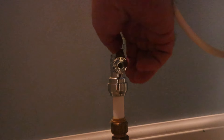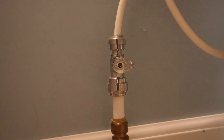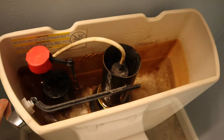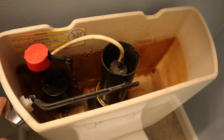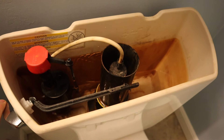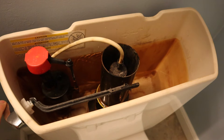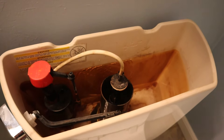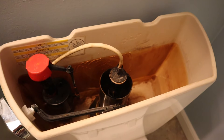First we want to turn off the water, then flush to empty the tank and hold it open so as much water goes down as possible. Now the rest of it we're going to have to sponge out.